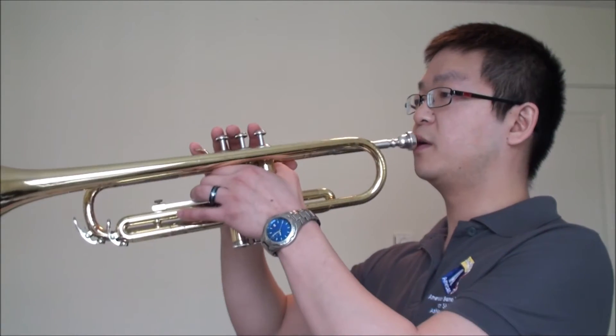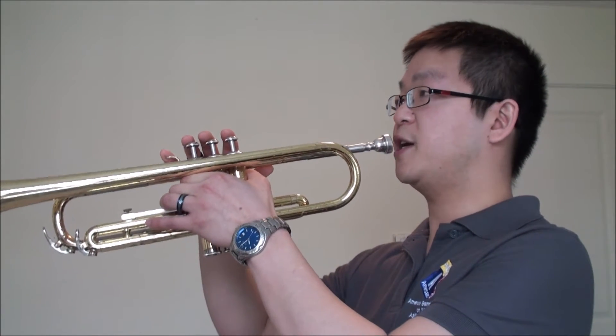Now you try it. You may be getting a different note than the note that I just played, but as long as you can secure the note with a full, resonating sound, that's a great start. You could have different pitches.